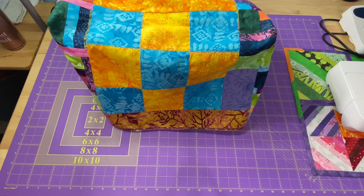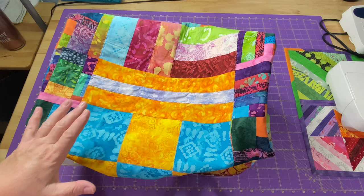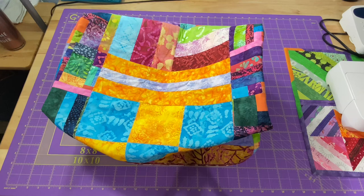Your scrappy word for today is batiks. Do you like batiks? I know they're not everyone's favorite. You guys know I love batiks. I do prefer the brighter colored ones versus the darker ones — they all have their place — but this is a good representation of some of my favorites.